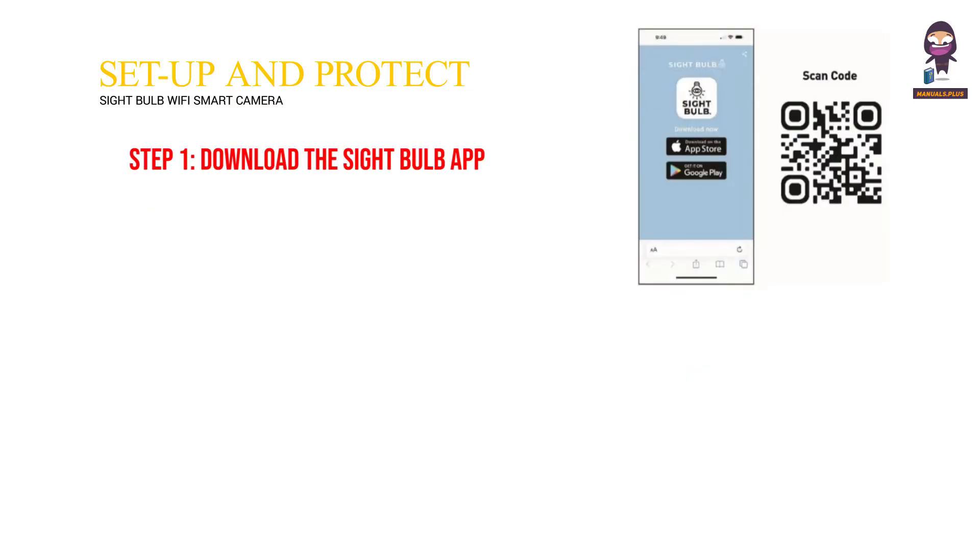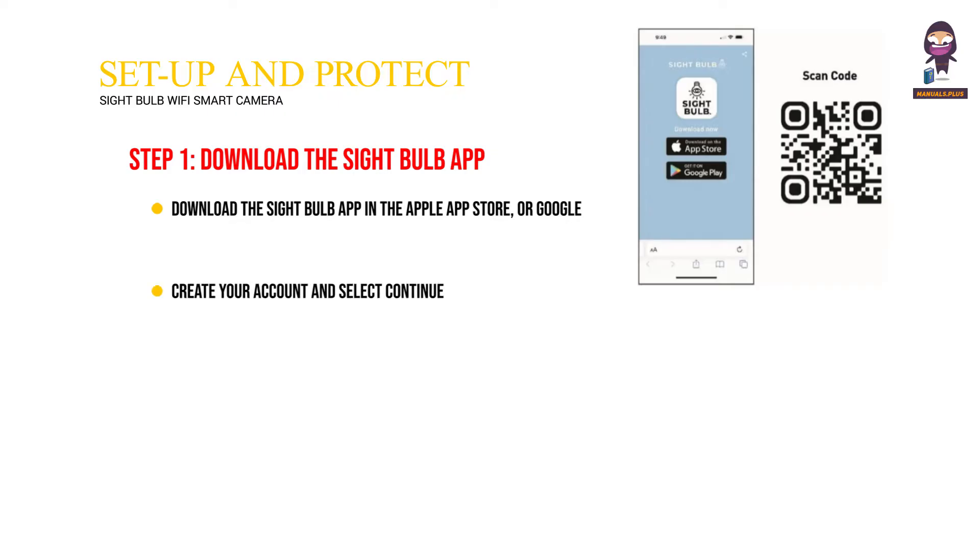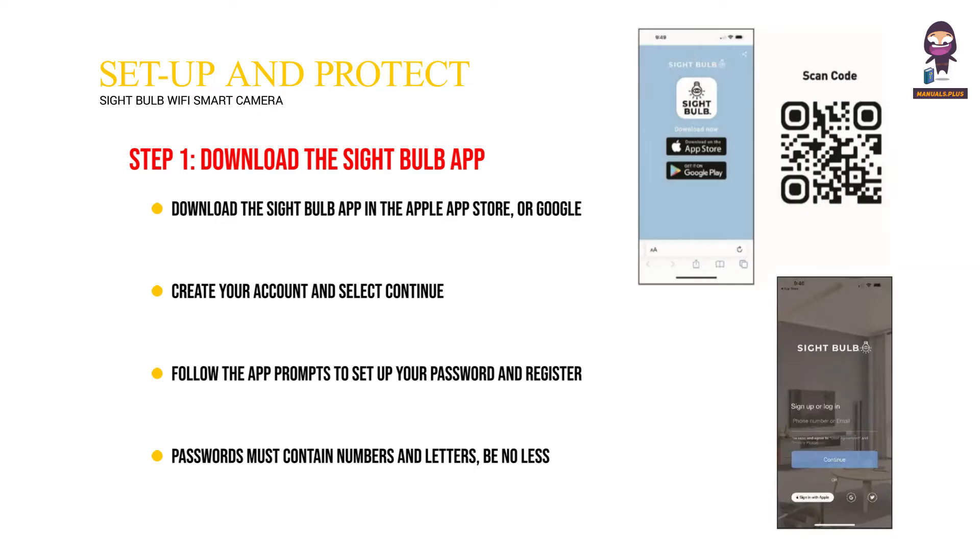Step 1: Download the Sight Bulb app. Download the Sight Bulb app in the Apple App Store or Google Play Store, or use your phone camera to scan the QR code below to open the App Store of your mobile phone. Create your account and select Continue. Follow the app prompts to set up your password and register your Sight Bulb, then log into your Sight Bulb app. Passwords must contain numbers and letters, be no less than six digits, and cannot contain special characters.